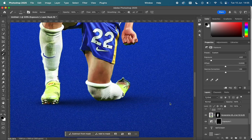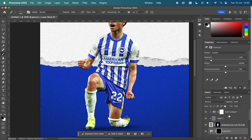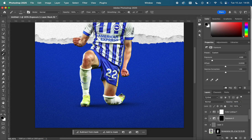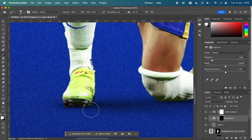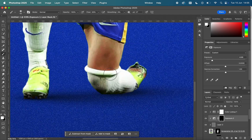I was just taking my time here, really wanting to make it look as realistic and clean as possible. I used another Exposure layer to add shadows underneath Mitoma's leg and right boot, just to bring that realism a little bit more to the piece.